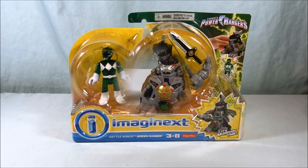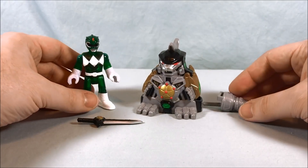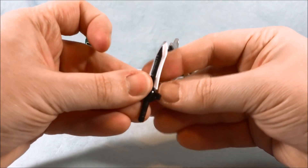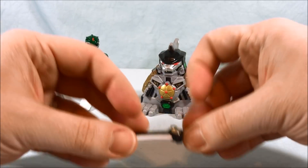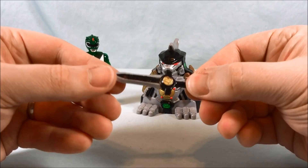Let's get this guy open and take a closer look. Here is everything you get in the packaging. You get the dragon dagger, which has a peg hole in the back — you'll see where that comes into play later.